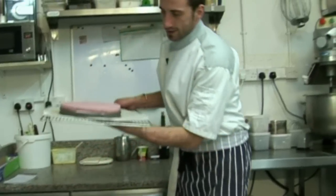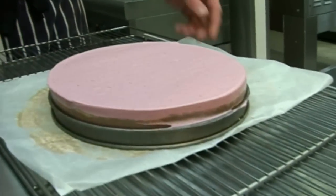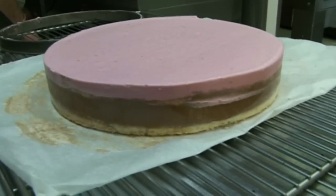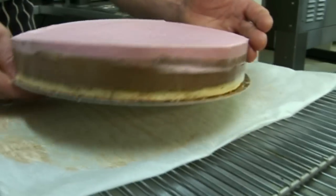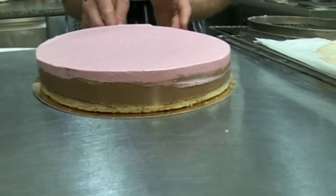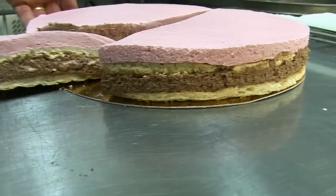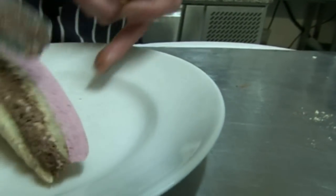This is the raspberry and chocolate mousse cake — all set, been in the fridge, it's lovely. Let's put a board underneath, remove the acetate, and here it is. There you go.